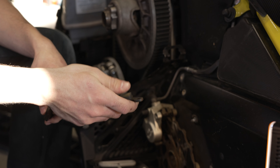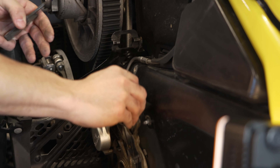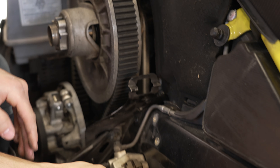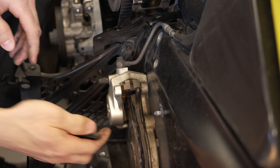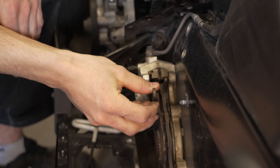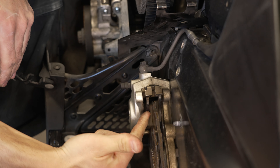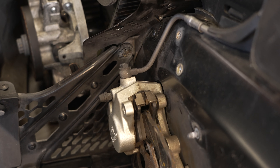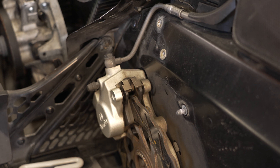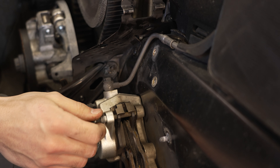Now that everything is cleaned up, we'll go ahead and reinstall our brake pads — inner one first. There's a slot on the bottom where they sit in so they don't fall out. You push it inwards, just like that. Then there's that pin that goes like that and keeps them in place.